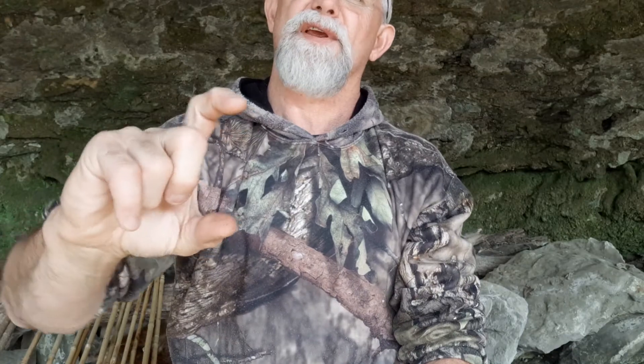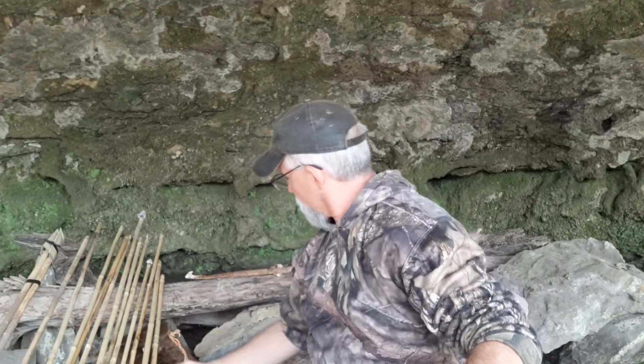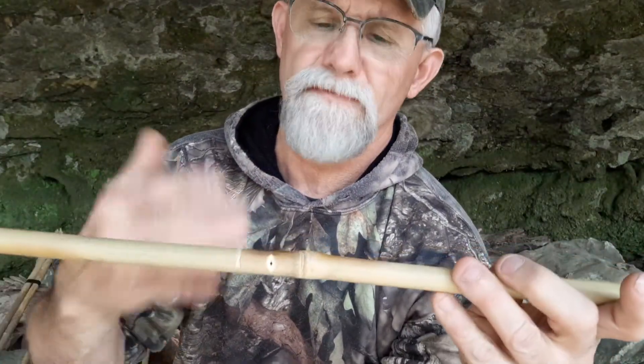We find them anywhere from four, five, six inches — they average around three, three and a half, two, two and a half inches, something like that. But they tend to be smaller in this part of the country. So I started doing some experimenting with river cane and came up with a hafting technique.